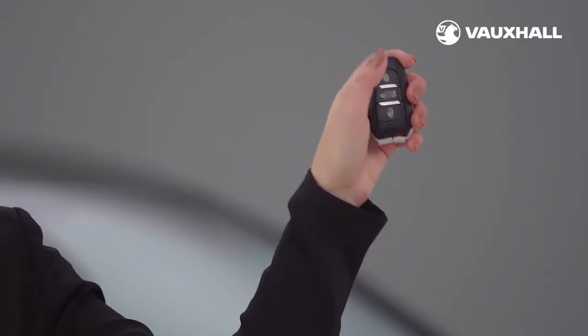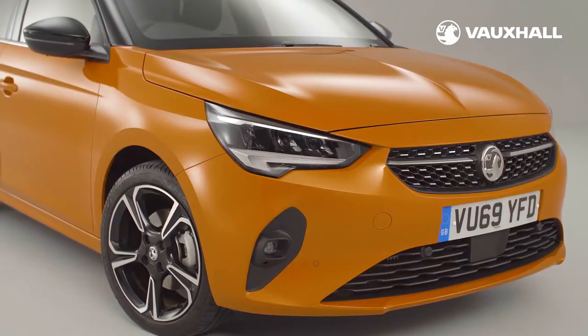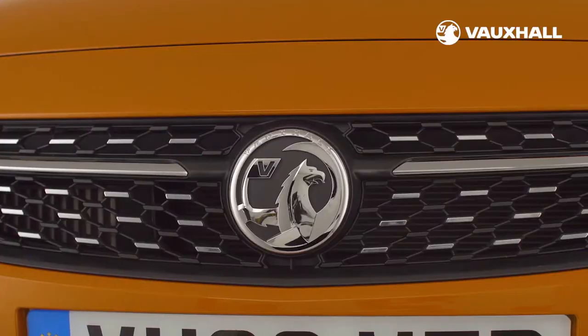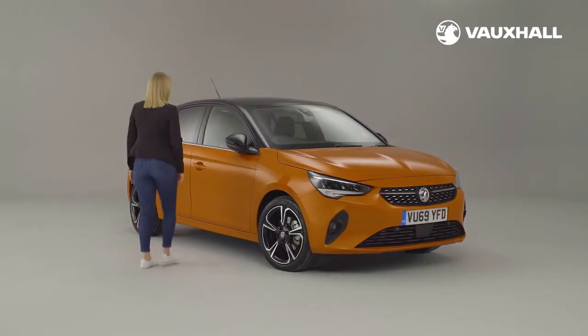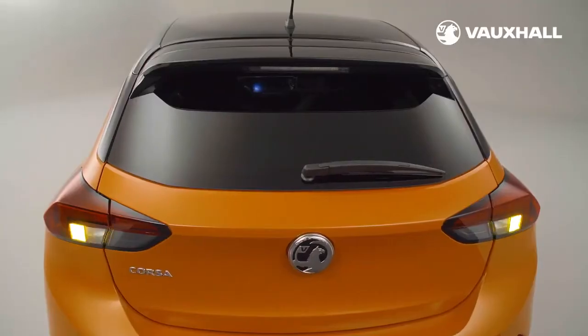First, there's the key. You can lock and unlock by just pressing these buttons. Some models have keyless entry — simply keep the key in your bag or pocket, walk up to the car and put your hand on the door handle. The door will unlock automatically and so will the boot.